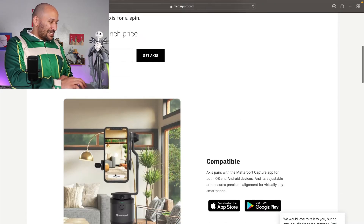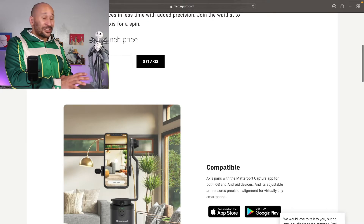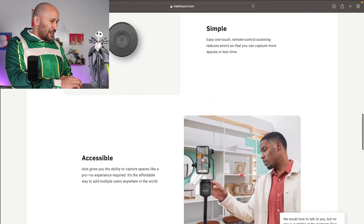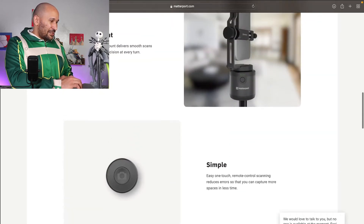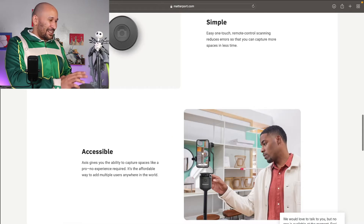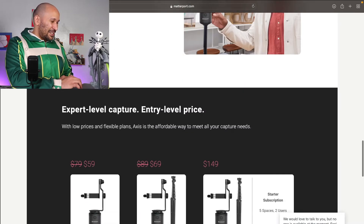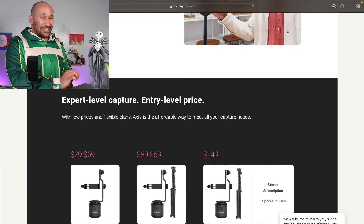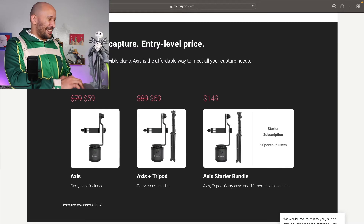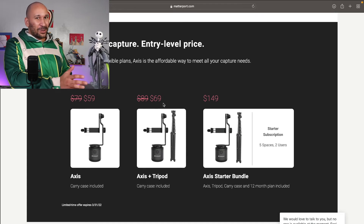The Axis starts off at $59 pre-launch, which I am getting three of them. The stand adds like another $20 to it. They're giving you a simple, accessible product. I'm very excited to give a full review on this, I promise. I know I'm like fangirling right now but I'm very excited. The Axis and Tripod together are $69.99, so only $10 more to get the Tripod as well.